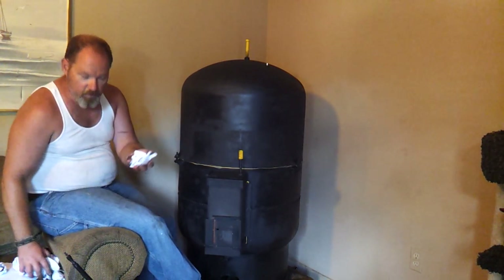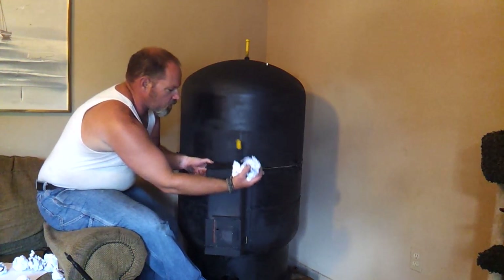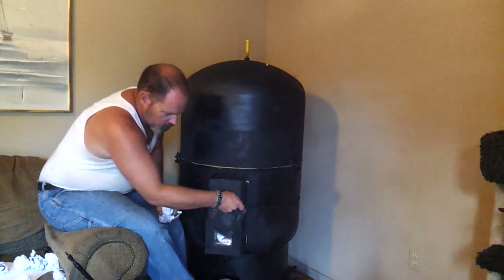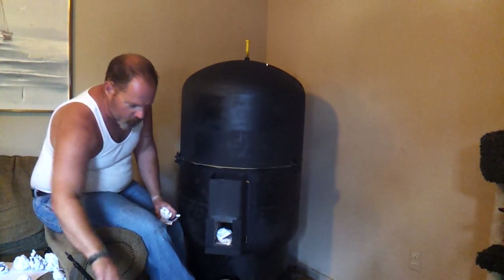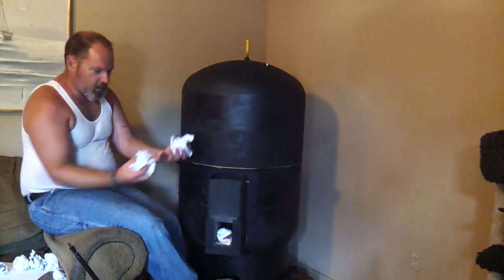So what I'm going to do is I went ahead and got some paper crumpled up. We're going to load this up here. I'm going to light one piece of paper and then shove it all the way back so that it's in the riser. That should help get our draft going, and then I'll throw everything in here and load it up on top and see if we can get this thing going.